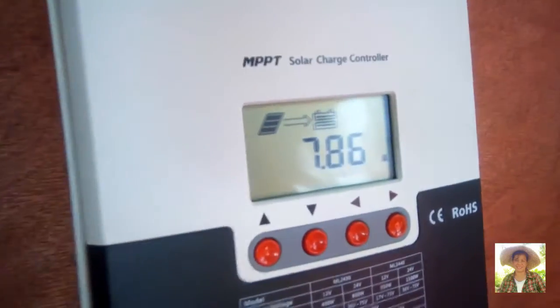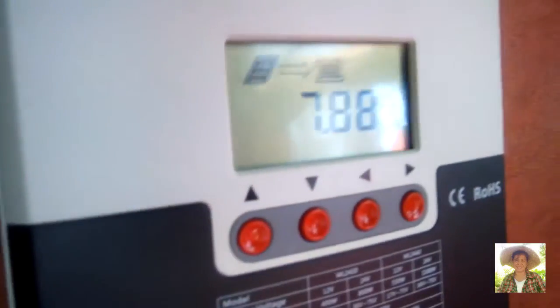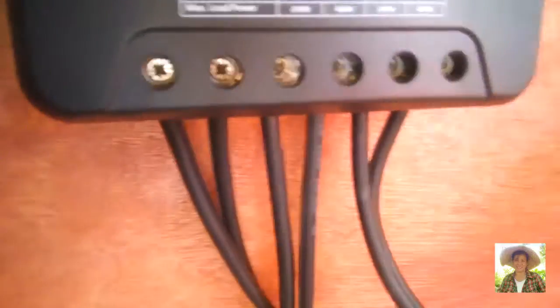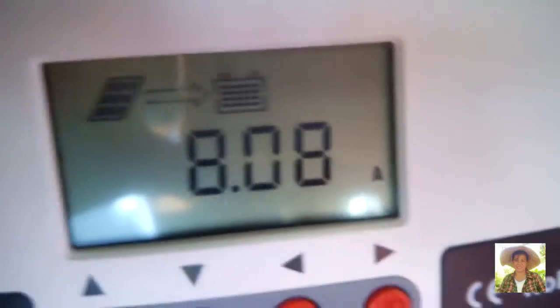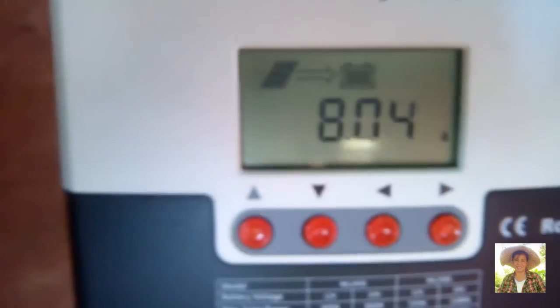Now we connect the battery to the MPPT controller. It is already connected — positive to positive, then negative to negative. The sample DC load in our case is the solar pump. The solar panel is now charging the battery at 8 amperes.